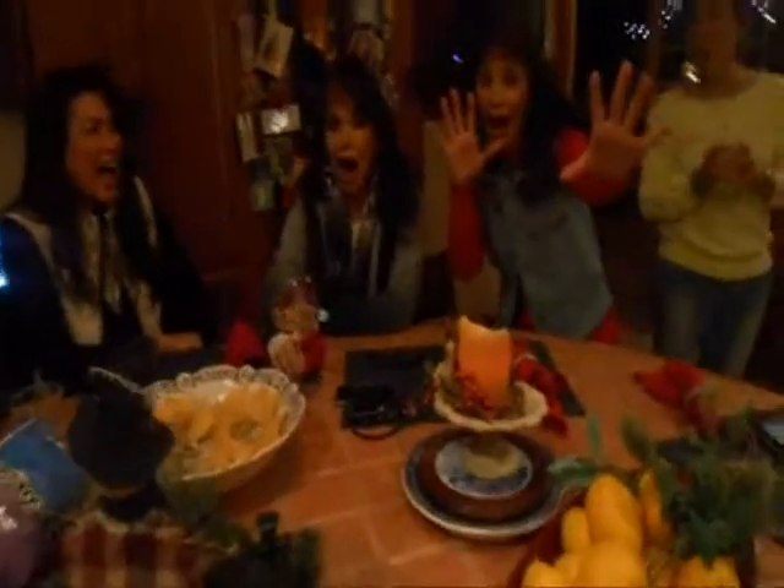Happy birthday Mom, I love you! So we're in the Smack It Kitchen — guess what that means? Mom gets a birthday smack it! Everybody ready? One, two, three — smack it!